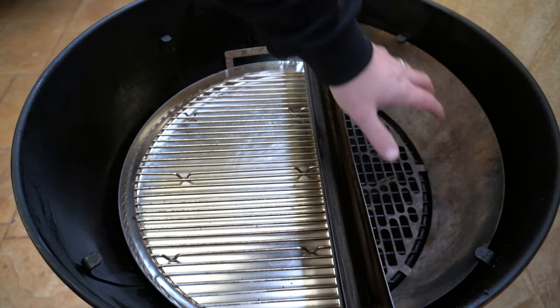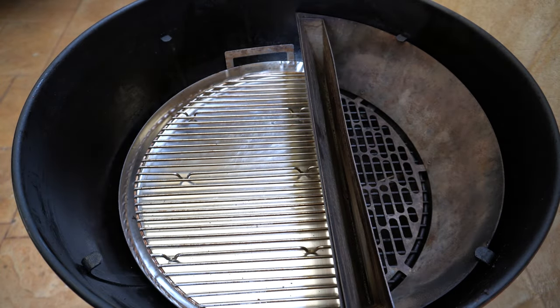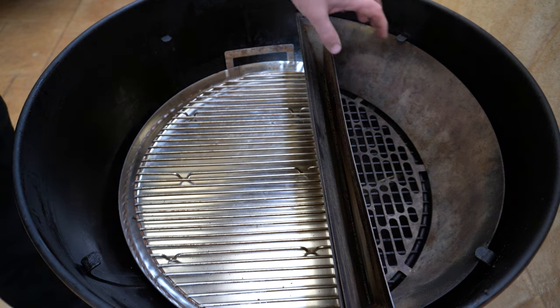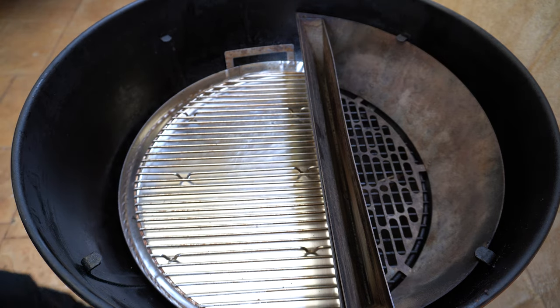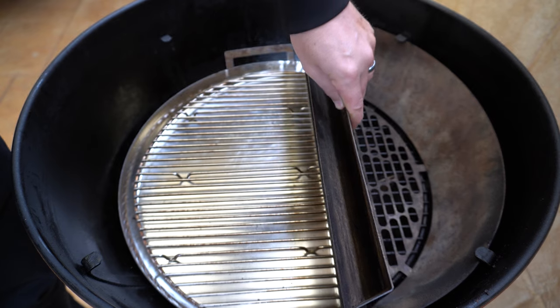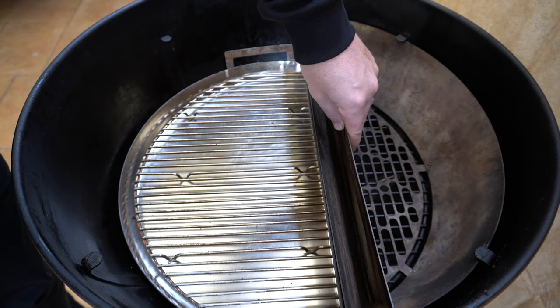To set this up you fill your basket with your lump charcoal or briquettes, whatever you're using. You can either leave enough space for 12 briquettes to get it going or just fill it all up and then get it going with some fire lighters. The water pan is also removable but they do recommend you use it as it will really help stabilize your temperatures.